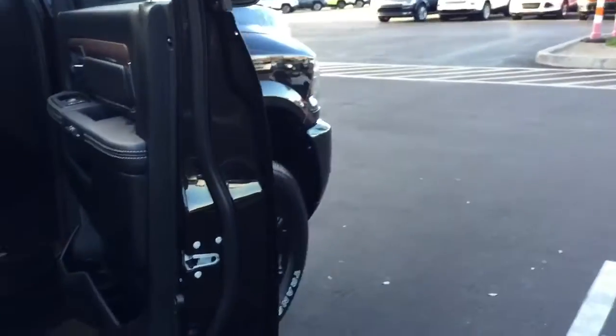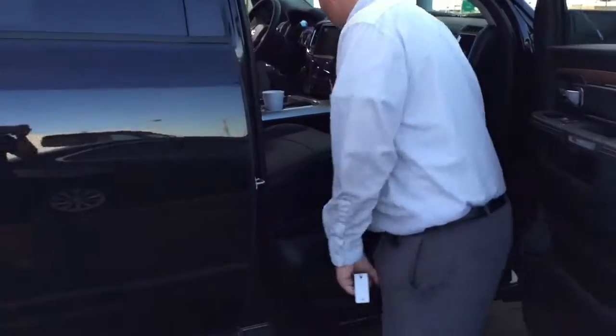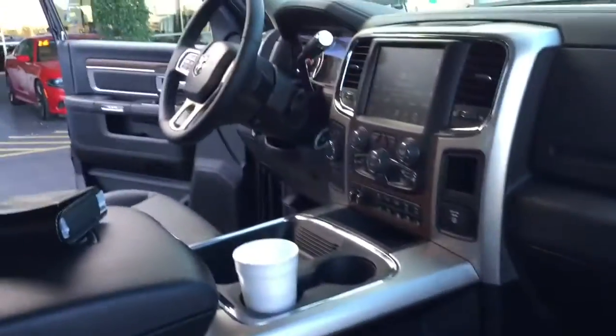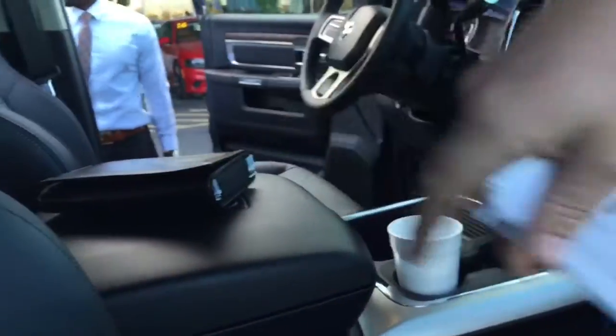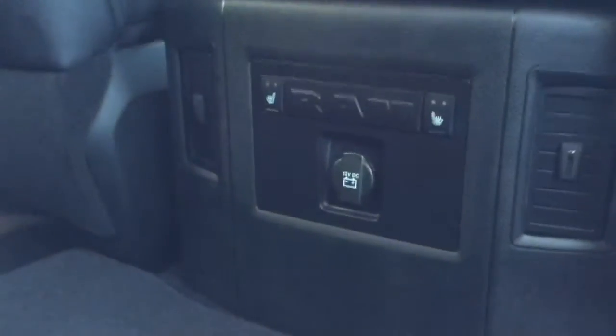Does it have heated and cooled front and rear seats? Yes — it has air conditioned front seats and heated front seats, and the rear side seats are heated in the rear as well. The controls for that are right here on the center console. If you look right down here you'll see the buttons for each side.